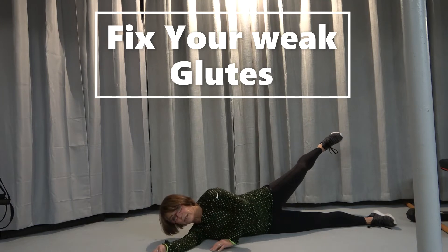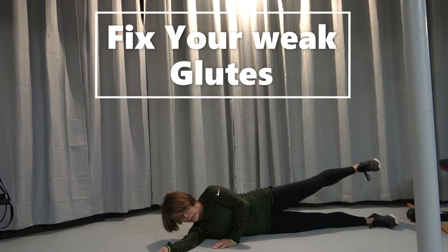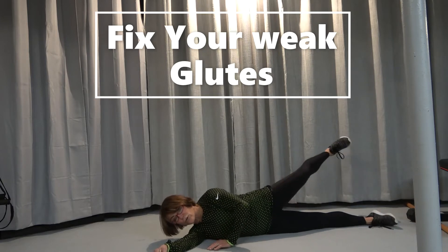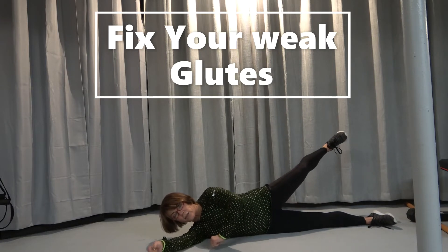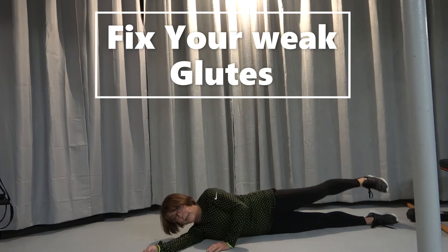Flex the foot, you're going to squeeze it, and back down. You're going to lift up, and kind of sort just slightly to the back. Hold that, squeeze here, and down.